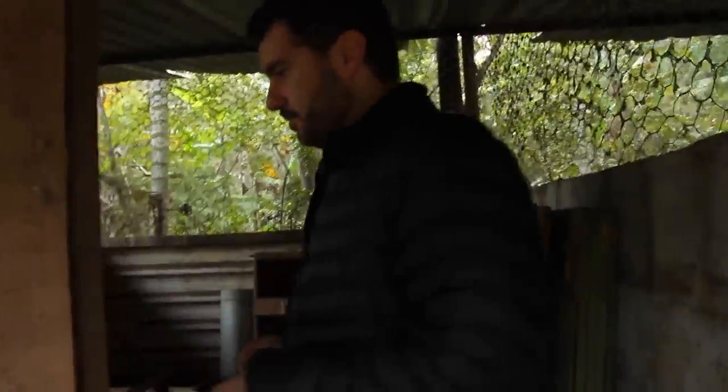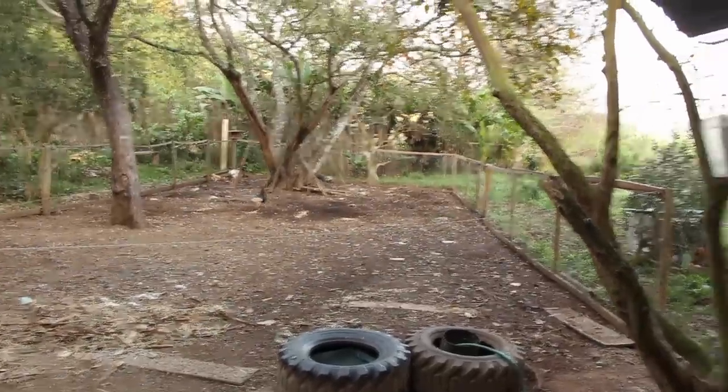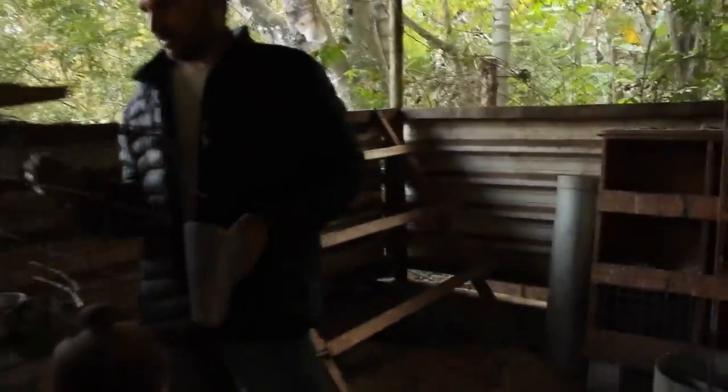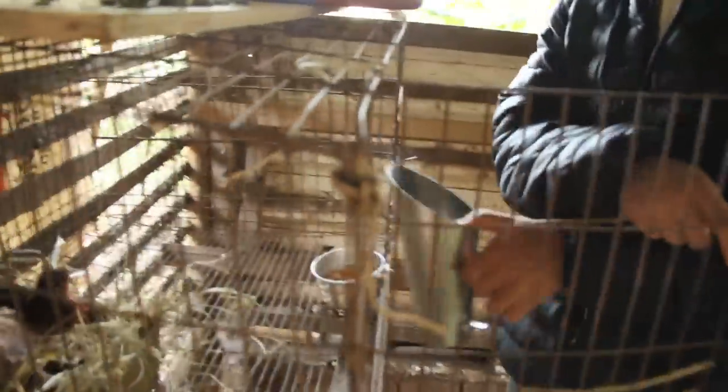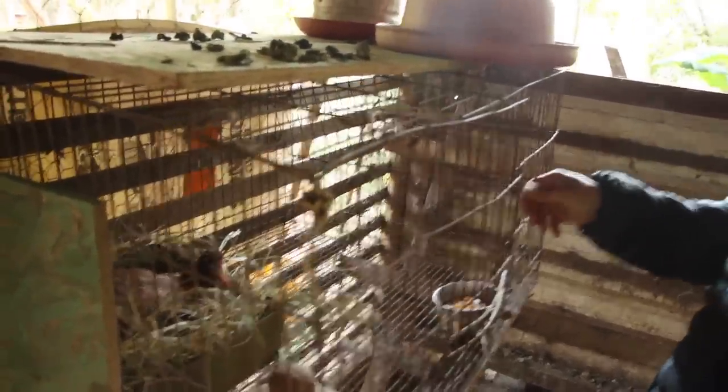Às vezes elas assustam com gente diferente, né? Tem duas lá. Mas não é aquele desespero, não. Não tá morrendo de fome. Essa aqui tá choca? Tá chocando agora.